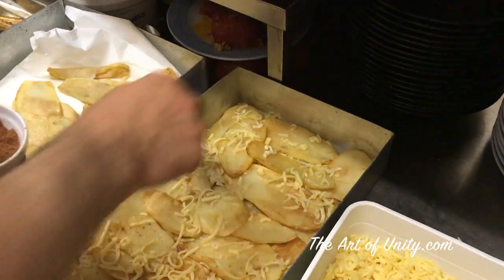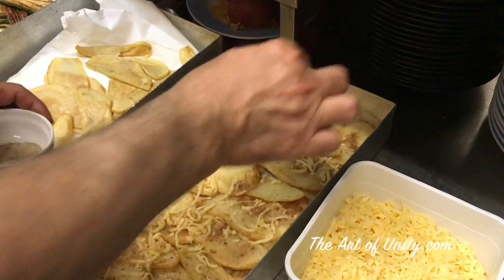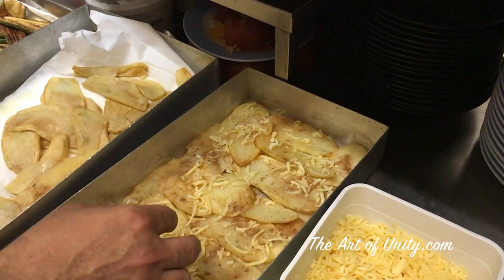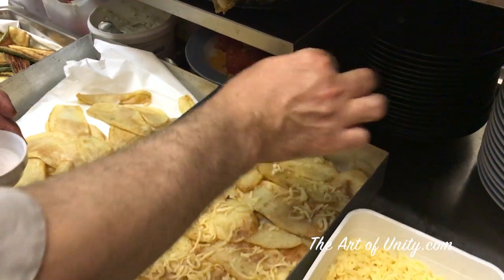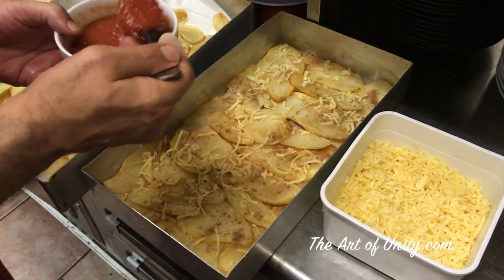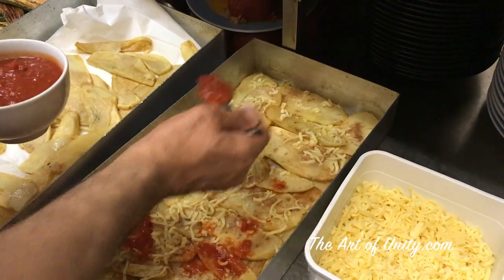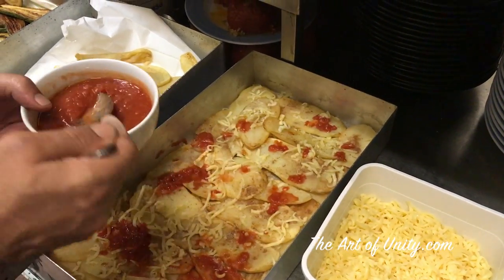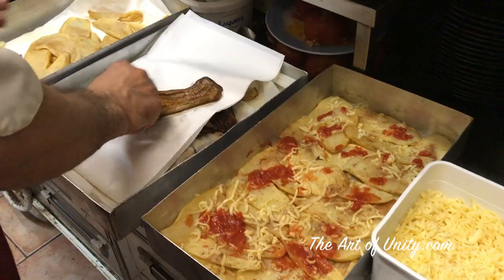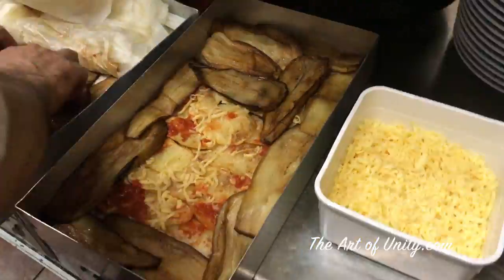Then we use the nutmeg. Nutmeg is the spice that makes the moussaka what it is — it gives it that special taste, that Greek part. Salt, of course. And then we spread some of our tomato sauce. We want it splashed; we don't want it to be even. We add the eggplant — you can see how dry we want them to be.